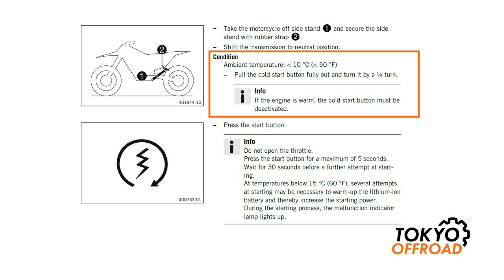The manual on the next page states that if the ambient temperature is less than 10 degrees C or less than 50 degrees Fahrenheit, you should use the cold start. The cold start is located on the throttle body and you pull it out to introduce more air into the throttle body, which will help it start more easily under cold conditions. Once the engine is warm, you should deactivate the cold start. I typically on cold days leave it running for probably 30 seconds to a minute with the cold start. Once it starts idling okay, I deactivate it and let it idle normally, then leave it warming up for a number of minutes before I go riding.